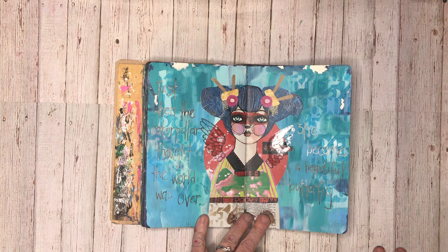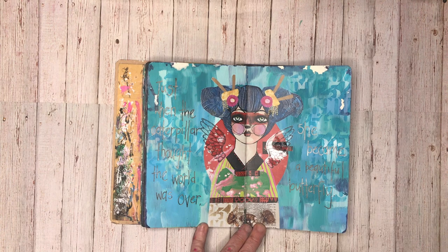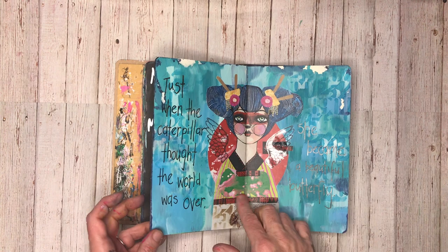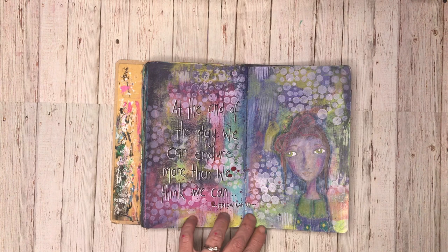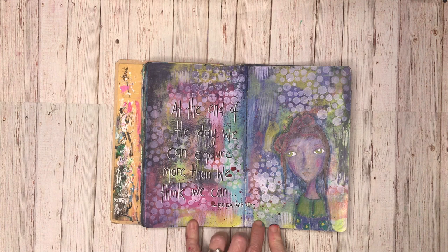So this is my Use It Up journal. Any excess paint I've got left over on my board that I'm working on gets scraped into here. So this is what happened in this page — I was doing a page with lots of blues in it, had lots of blues in the background, did some stenciling. This is a printable from Little Raven Ink. I added some wings on it and just the quote. I love using this journal because the backgrounds are already half done for you.